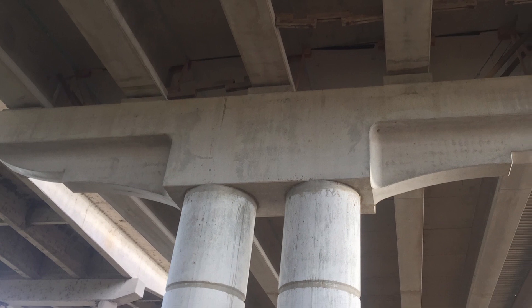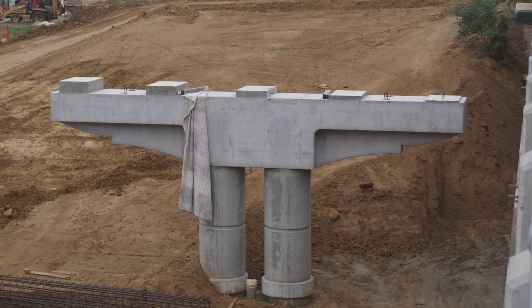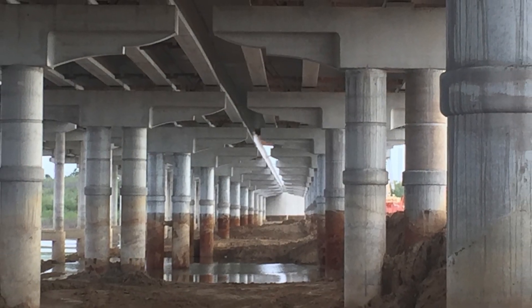The ability to erect multiple caps in a single shift accelerated the construction schedule. 30 individual precast caps were used on this project, each weighing approximately 102,500 pounds.